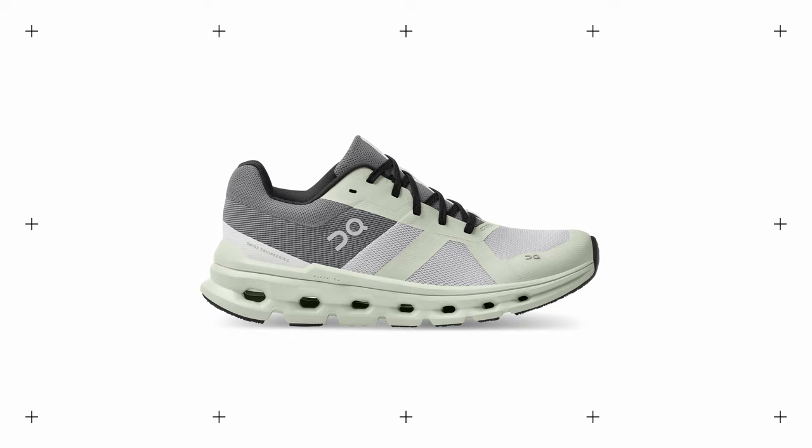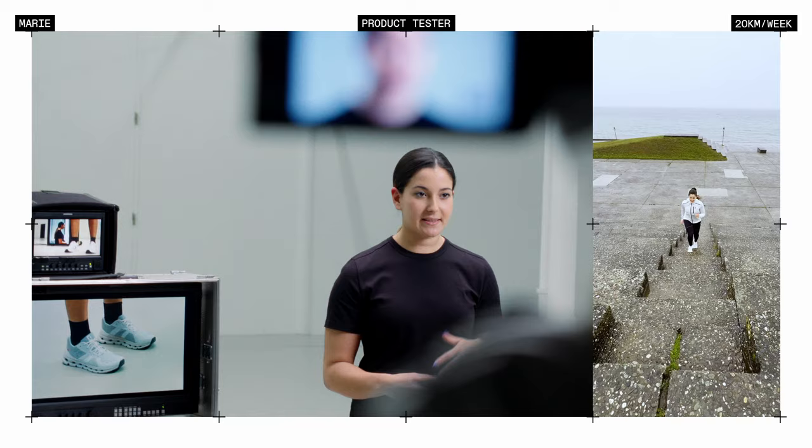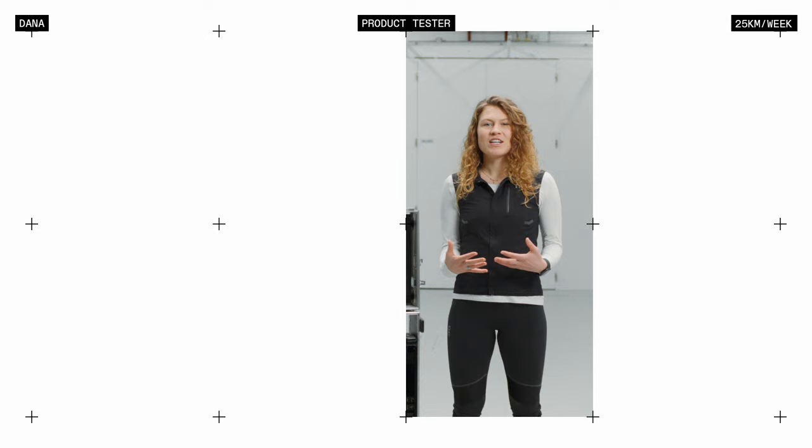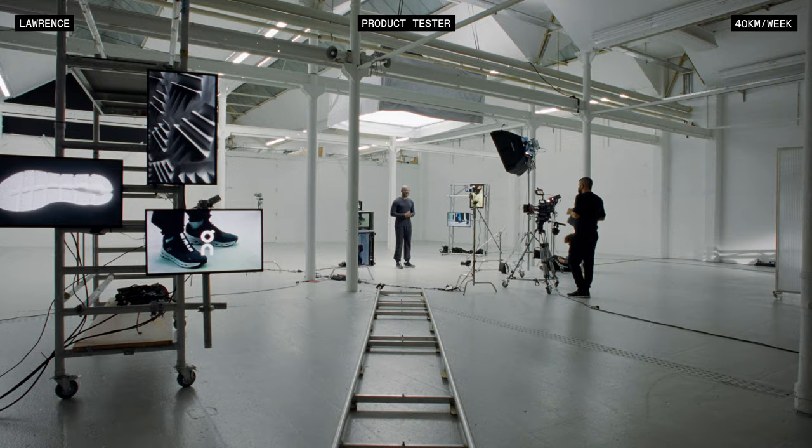When you step into the Cloud Runner, you will immediately feel that you're hugged by this shoe. I was really impressed by the support you have at the ankle. It was very comfortable — super comfortable, cushioned. It feels very light on the foot and you just can focus on running.